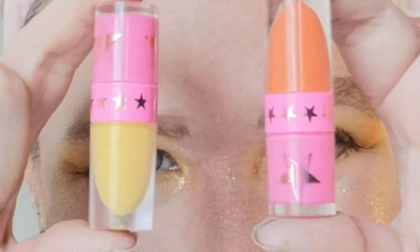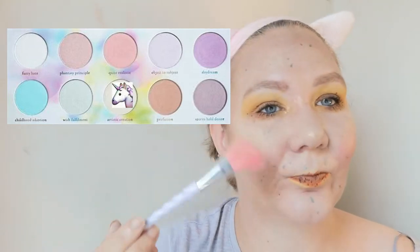For lipstick, I'm using my little Jeffree Star Minis — I'm using Queen Bee and Flame Color. And I'm going to use this brown lipstick from Sample Beauty. I mean, the bottle is just stunning. Then I'm just going to dive into some of her Artistic Creation.